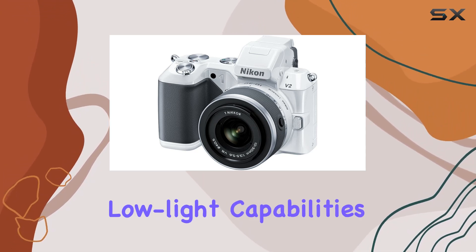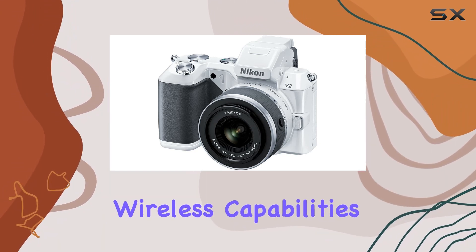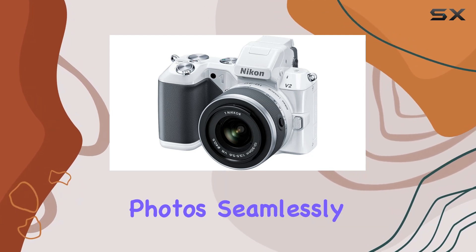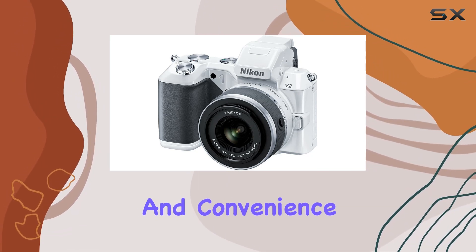Let's not forget the impressive low-light capabilities with an ISO range of 160–6400. And the wireless capabilities? With the WU-1b wireless adapter, you can transfer photos seamlessly to your smartphone or tablet, and even remotely control the V2. It's all about flexibility and convenience.